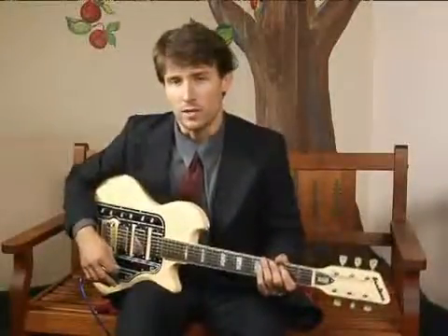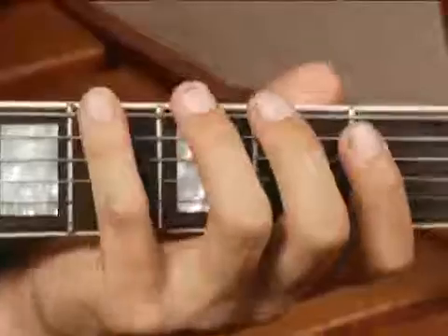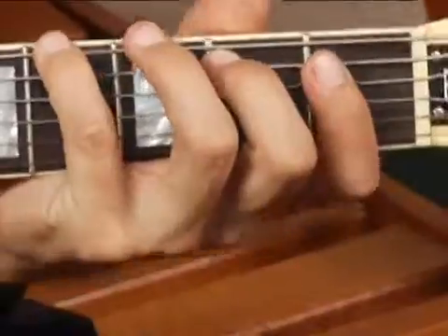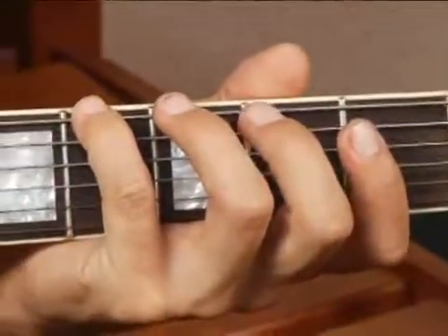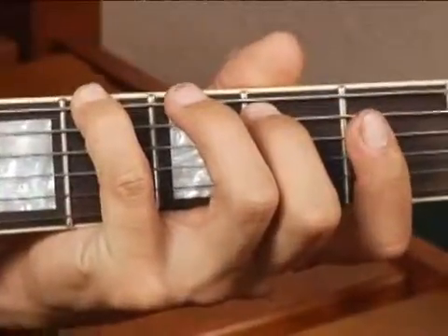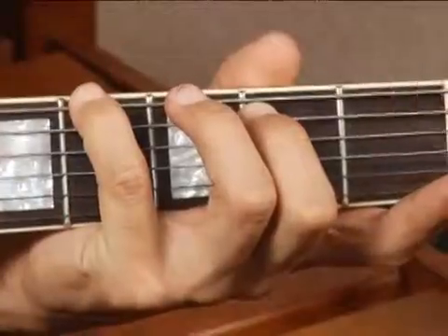To play an A flat diminished in root position on the bottom set of strings, place your pinky on the fourth fret of the bottom string and your middle finger on the second fret of the fifth string, and then play the fourth string open.